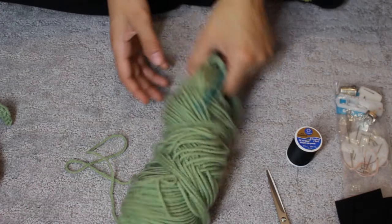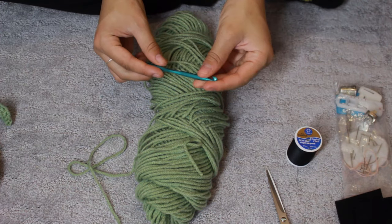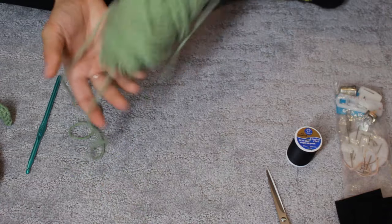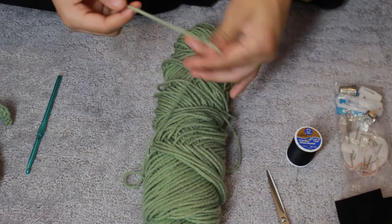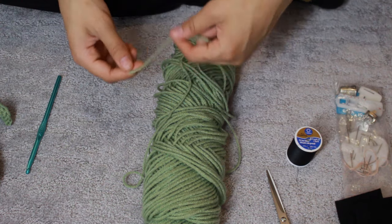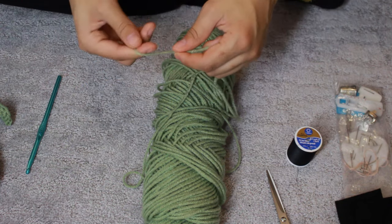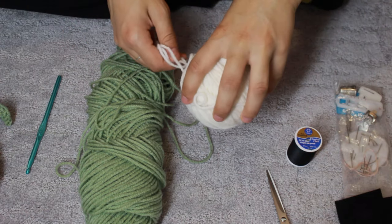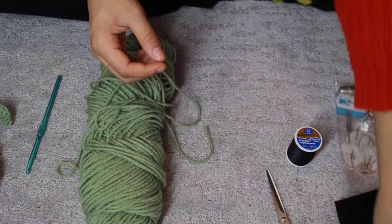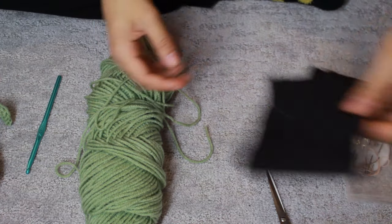So for this project, you're going to need your yarn. I'm using an eye size hook and I think this would be considered about a medium, so like maybe a three or four — probably four. I'm also going to be using some white yarn for the eyes, some felt, and some of your basic stuff.